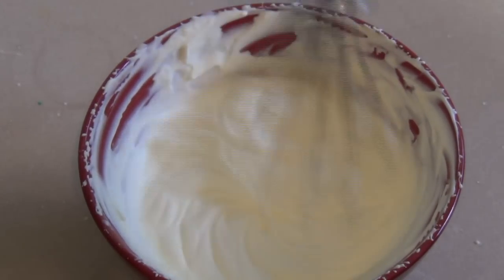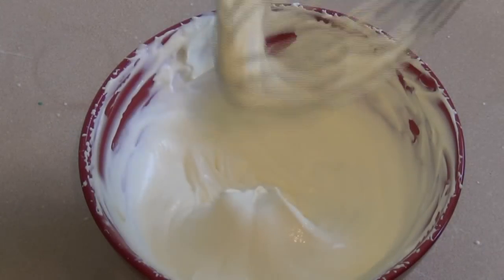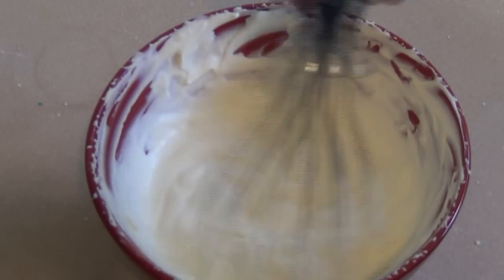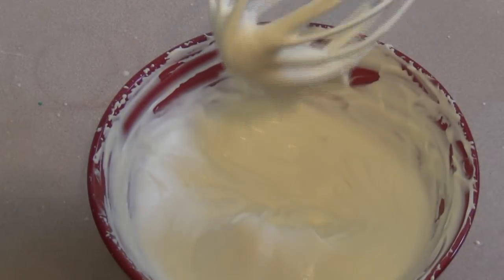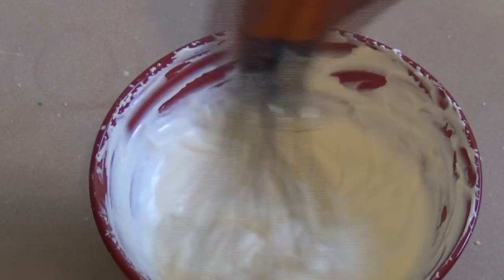Now you want this to be similar to a sour cream sort of consistency, so you don't want this to be overly thick. You can use a hand mixer, like a beater or something, instead of just this, but I like using this. And as you can see it's got a nice looking sour cream consistency.